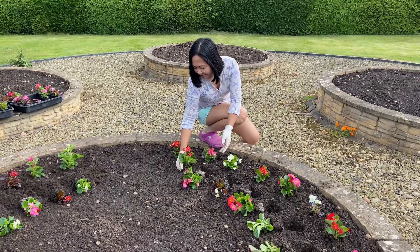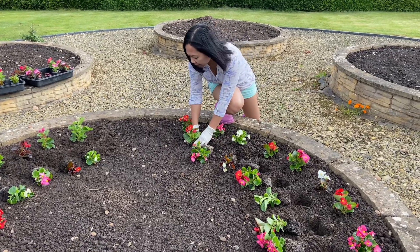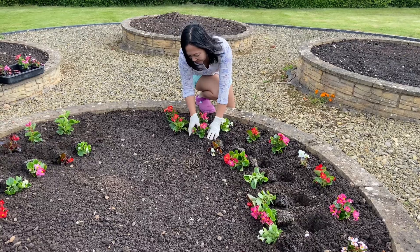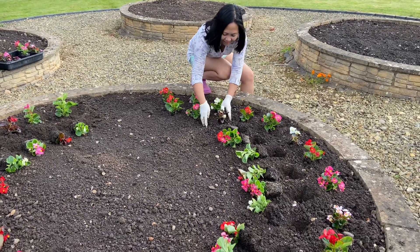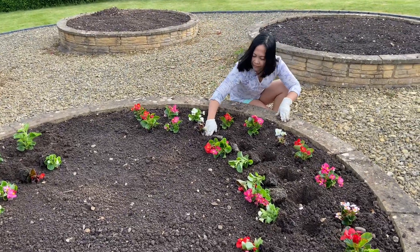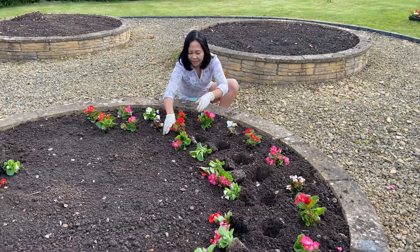Nudge is now doing the second circle of begonias in the bed. The holes have been made, the begonias have been laid out into the positions where they're required, and she's now going around putting them into the holes. This is the second circle.